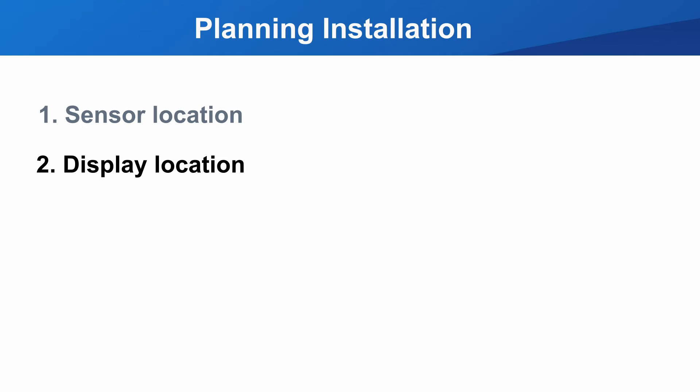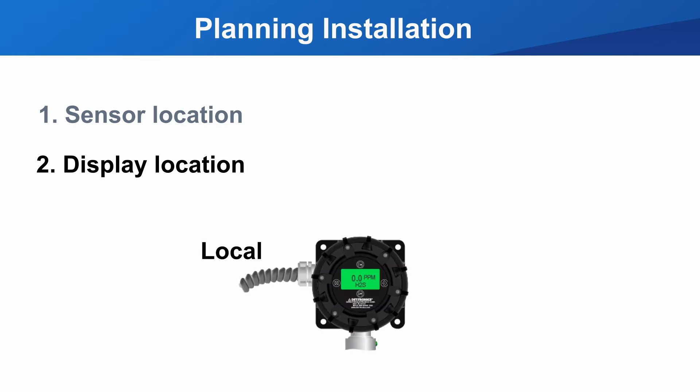The detector will be installed directly to the UD30 in most cases. You may need to plan on how best to orientate the display for visual awareness and maintenance procedures for the sensor in this type of installation.